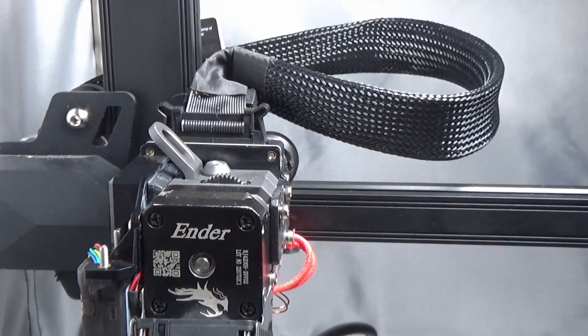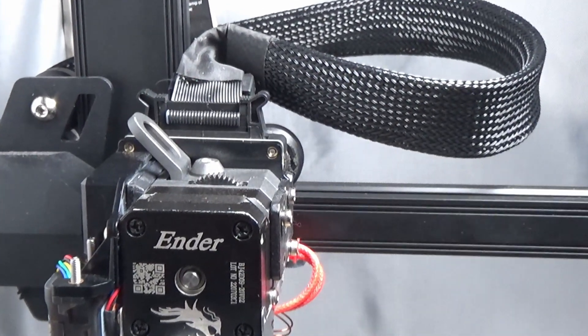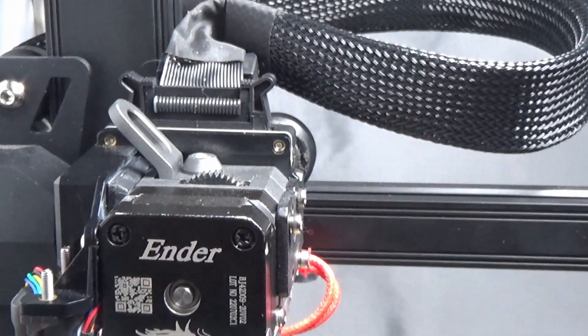G'day, my name's Jim and today I'm going to be showing you how to unclog your hot end and replace your heat block and nozzle on a Sprite extruder.